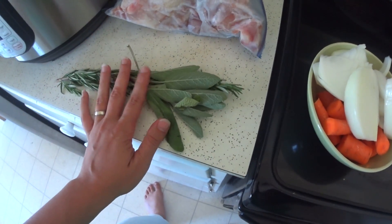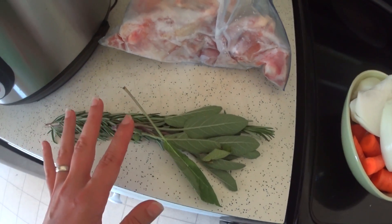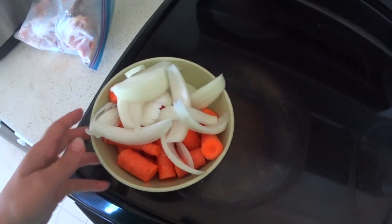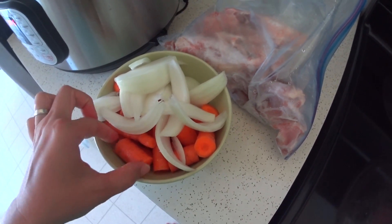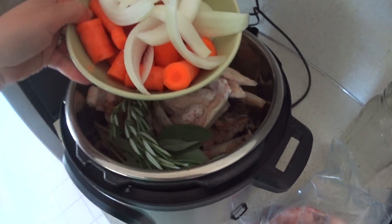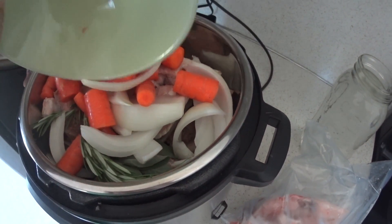I happen to have some herbs out of the garden — these are not necessary as far as getting fresh herbs like this, but I had them from the garden so I'm going to throw those in just as is. Then I have about half of a large onion just roughly chopped, and about three or four carrots just rinsed and roughly chopped. I would put celery in too if I had some, but I don't, so we will just make do with what we've got here.